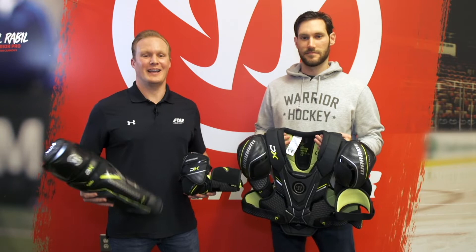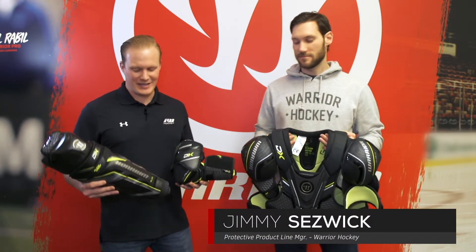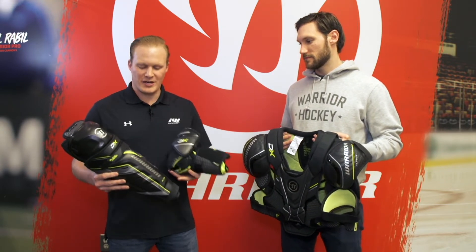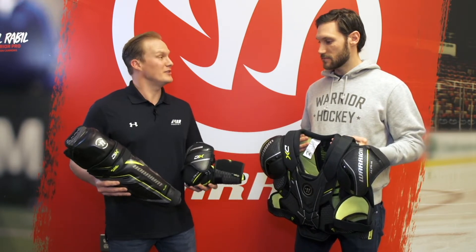What's up guys? Chase with iDevHockey, hanging out with Jimmy Seswick, product line manager of Protective for Warrior Hockey, here at your headquarters in Warren, Michigan. We have your full line of DX Protective in front of us. Before we start talking about key specs, what was your goal coming from the previous generation into this new DX line?